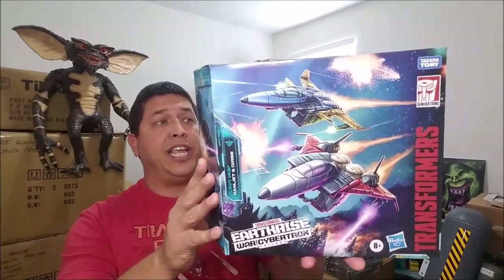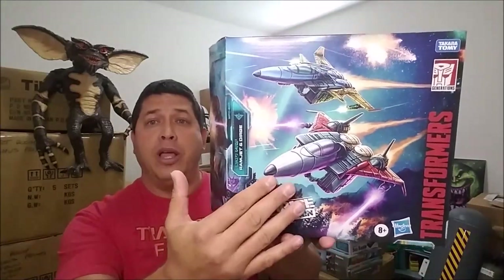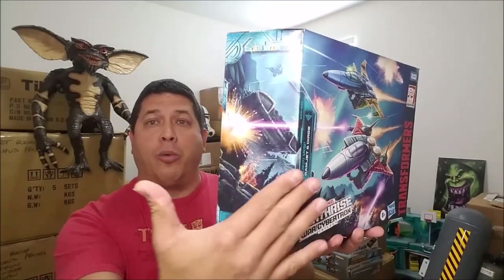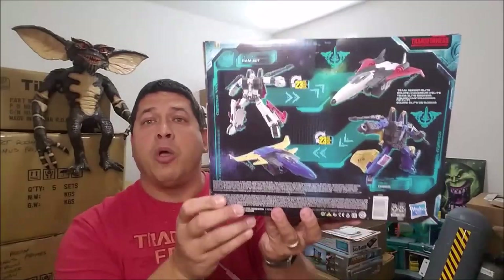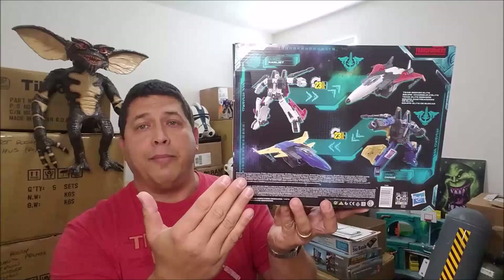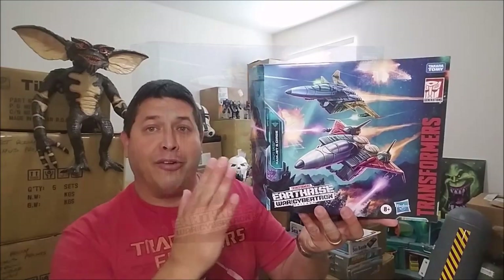Just to take a look at the outside of the package, you can see here artwork of Durge and Ramjet in jet mode. Over on the side, the artwork just extends into the arc and we can see Thrust right up there. We've got our Earthrise artwork on this side, and then on the back we've got product shots of Durge and Ramjet in both jet and robot mode.